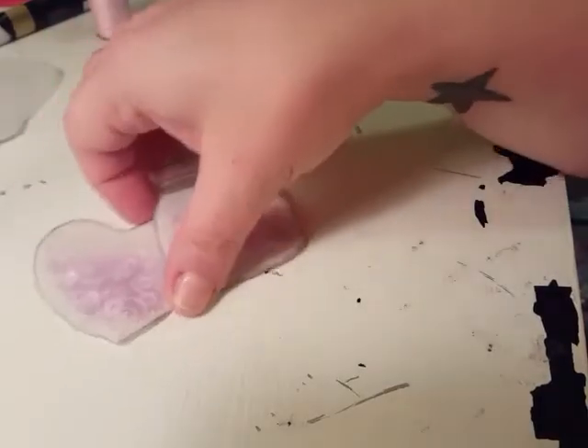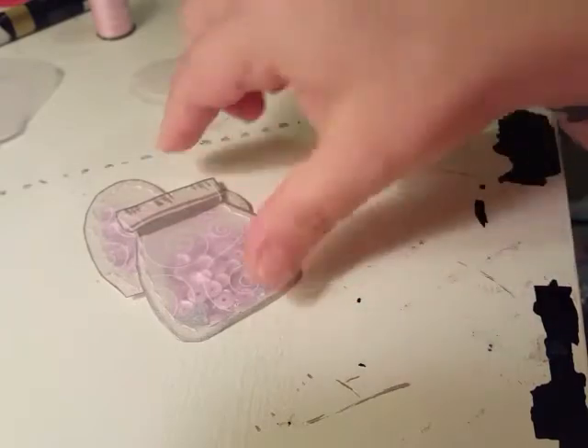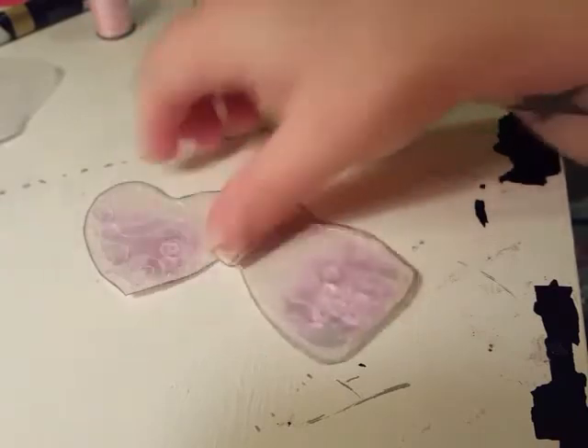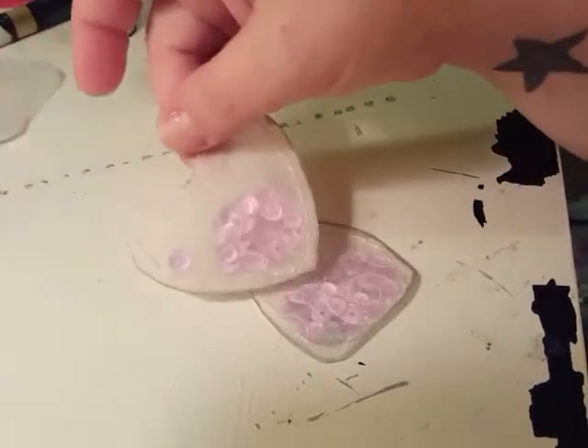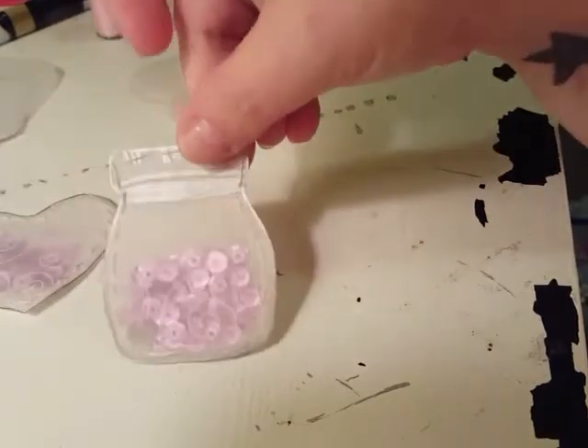Hey guys, welcome back to my channel! I just wanted to share with you real quickly how I made these little vellum shakers - this one's a mason jar and a heart. How cute are those?